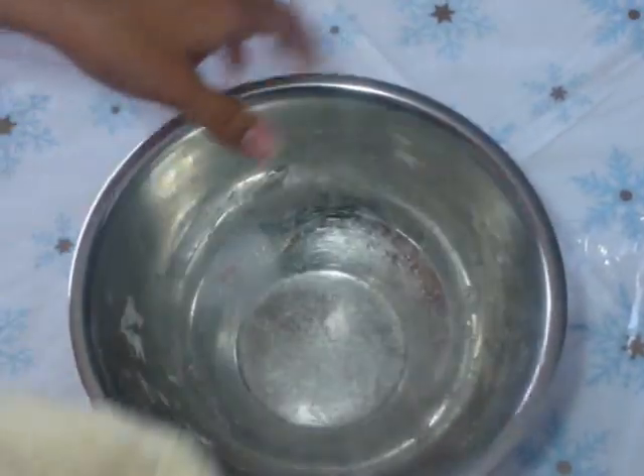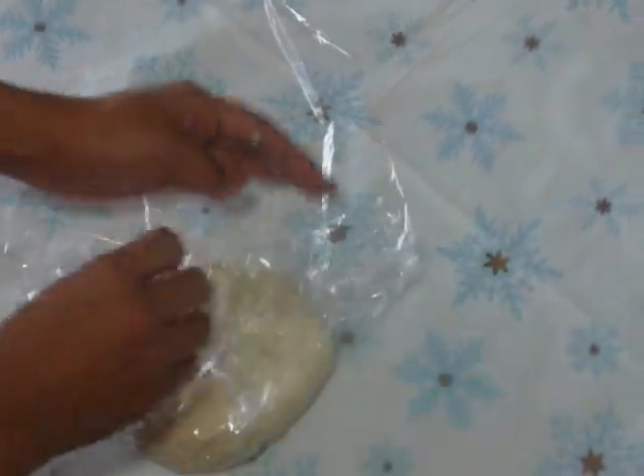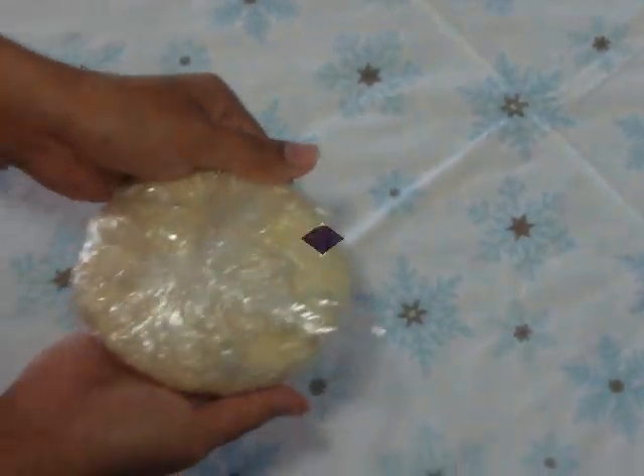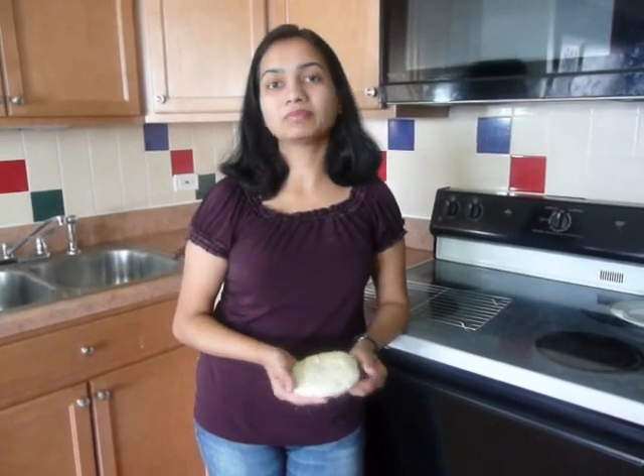Now take any plastic film or plastic wrap. Keep the dough in it and just wrap it. We are going to rest it in the fridge for at least 1 hour. I have removed this dough from the fridge. The reason we keep the dough in the fridge is because it becomes really soft, elastic, and easy to use.